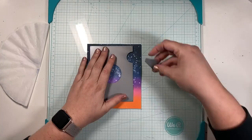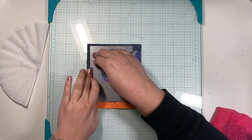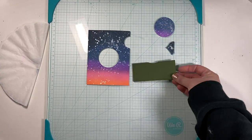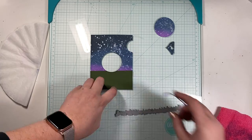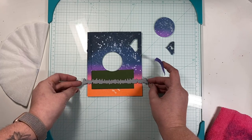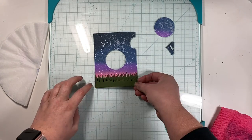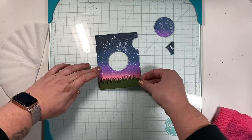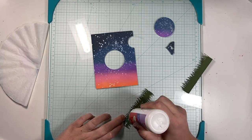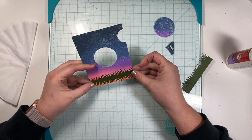I'm using a die from Lawn Fawn — it's an add-on to their magic iris — to cut out my background. As I pull it out I have my setting sun background, the little arrow used to let the card receiver know where to pull to open the iris, as well as the center of that circle. I cut out some olive green cardstock using a die that has a grass texture, and I use it twice so I can layer grass. I measure against my background to determine where I want that first set of grass blades to sit, then cut another piece for two layers.